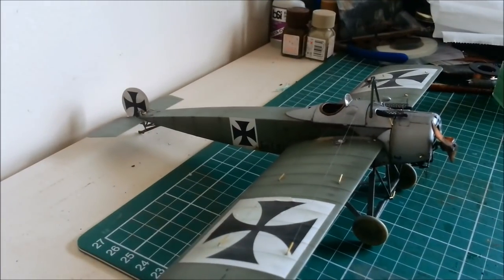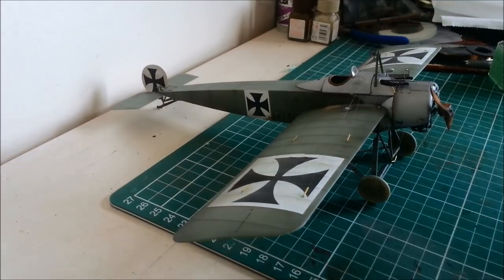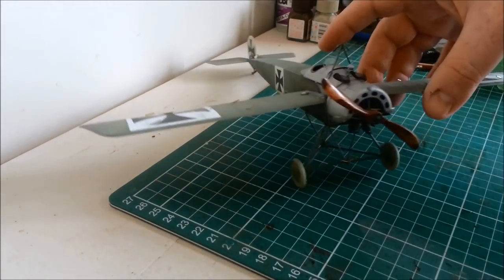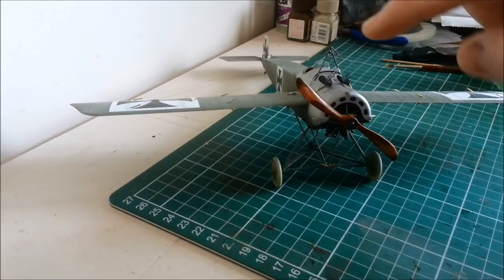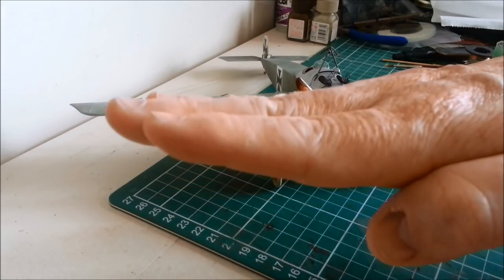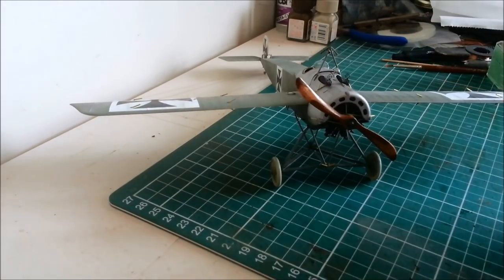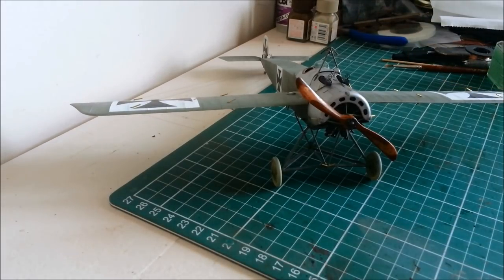A couple of you guys spotted that in the comments on my rigging video. I had hoped that when I rigged the top surface it would take the tension and bring the wings back up. Hasn't worked, mostly because this bit just isn't strong enough to take all that tension. I really just didn't feel comfortable strengthening the tension on these top ones.